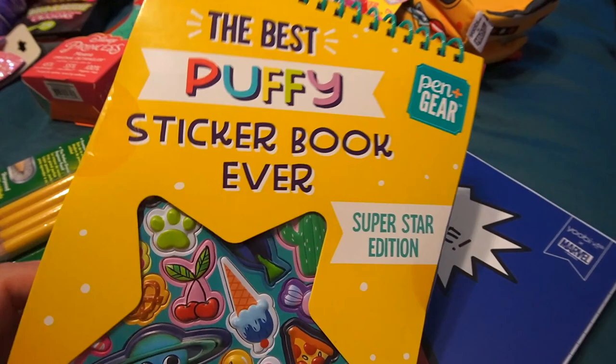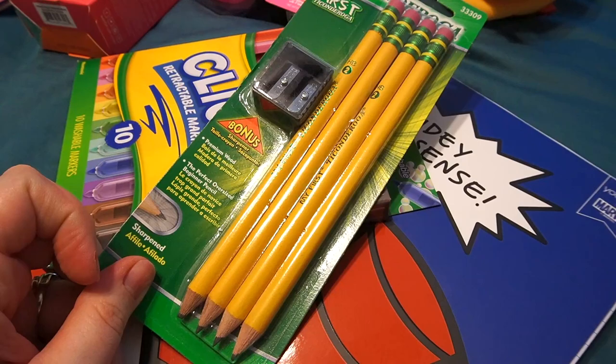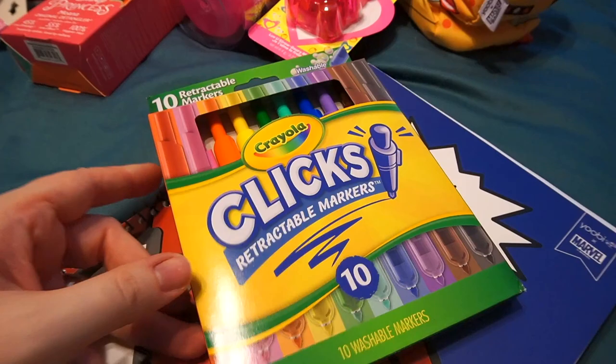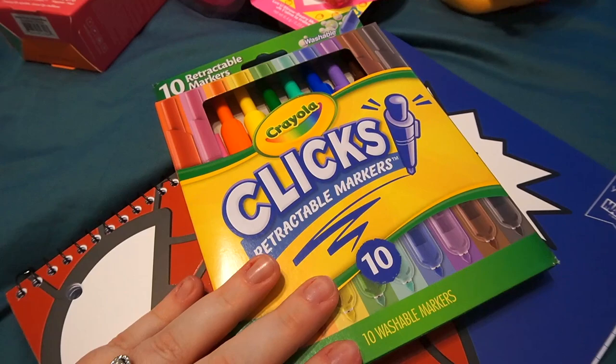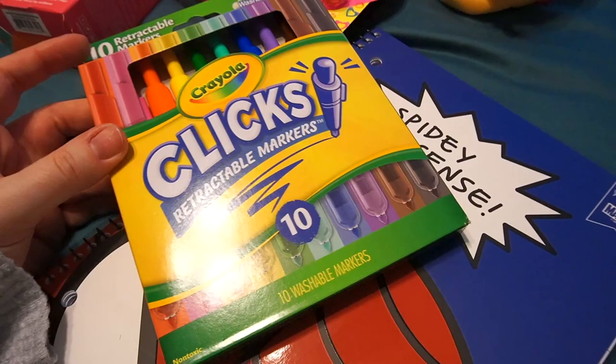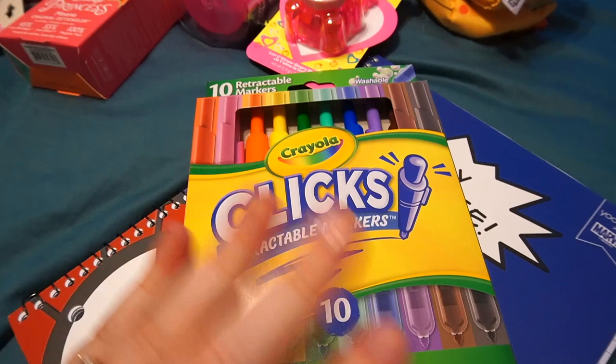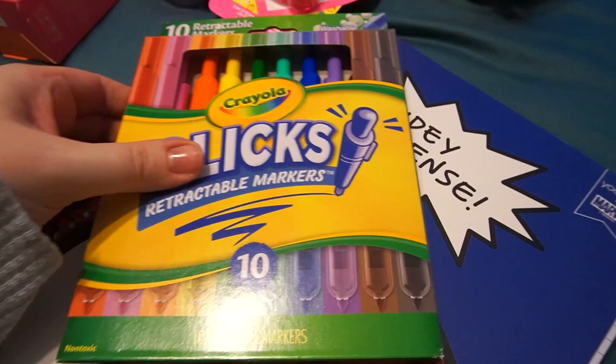First things first, I got this puffy sticker book from Walmart — it's the Pen and Gear brand. I also got her some larger pencils so she can start working on her pencil grip. And these clickable markers are no stranger to my channel — we love these. This pack is $10 and the 20-pack is $20, they are expensive, but they last so much longer than regular markers because they're clickable and also washable. So I'm giving them to our toddler since she's been doing great with her sisters' set.